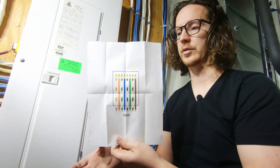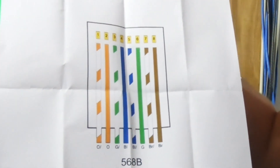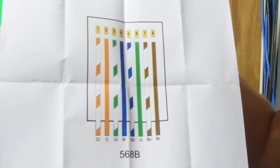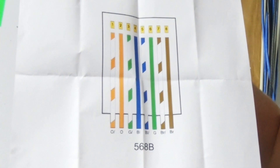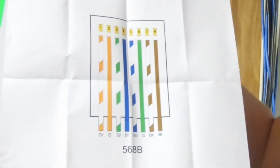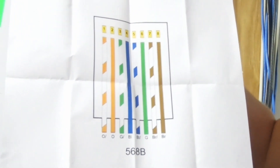Now you want to get all of the wires arranged in this configuration: white with the orange stripe, orange, white with the green stripe, blue, white with the blue stripe, solid green, white with the brown stripe, and then solid brown.